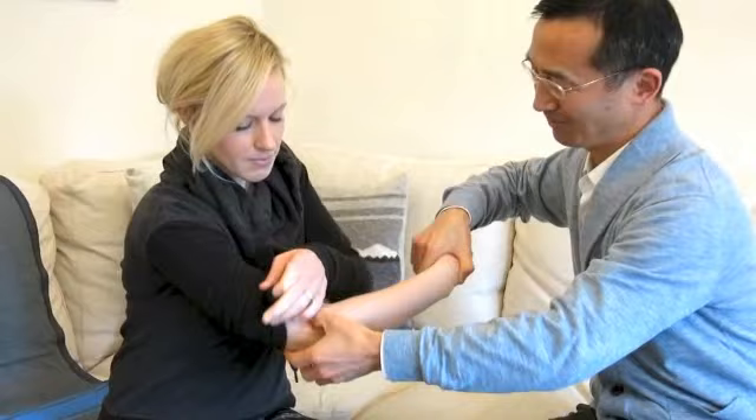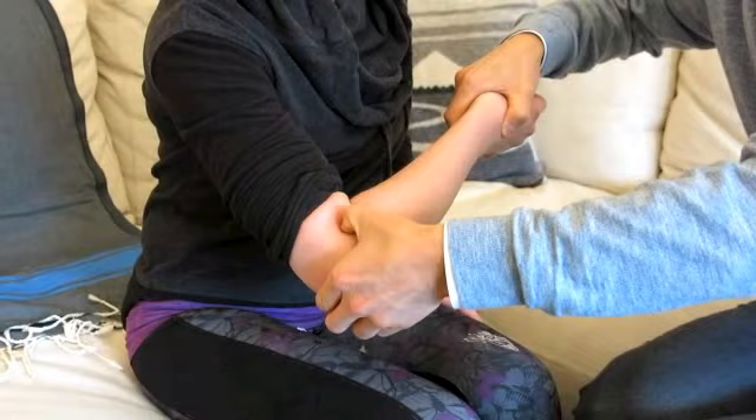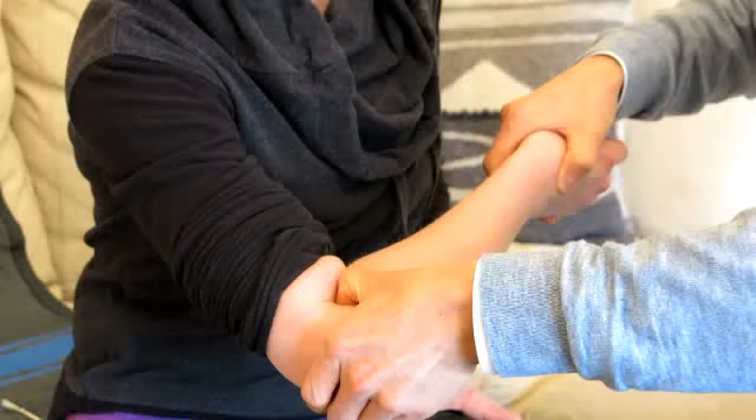The first one is called Qu Chih. It is on the elbow. If you bend like this angle, and at the end of the crease, that's the point. Usually you can use your thumb — that's the strongest finger. You can press and then gently press to the point where you feel a little bit of ache.